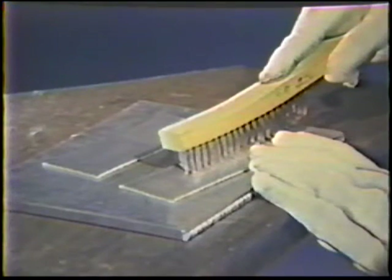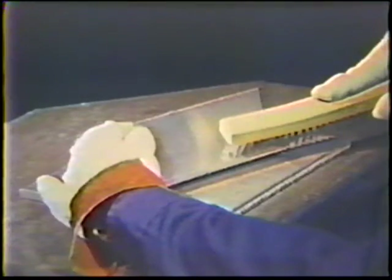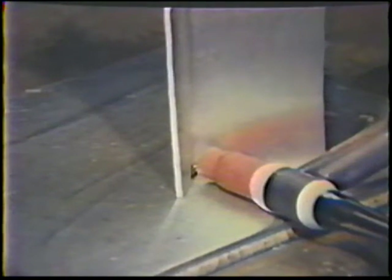Thoroughly clean two pieces of aluminum plate to remove any contaminants and some of the surface oxides. Position the plates to form a T-joint and make small tack welds at each end. Wire brush the joint to remove contaminants caused by the tack welding operation. Then place the workpiece in the vertical position in order to deposit the weld from bottom to top.